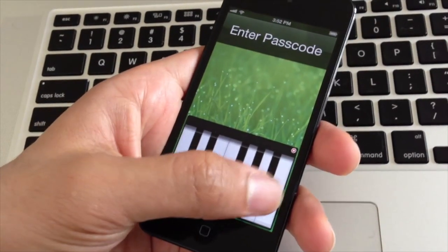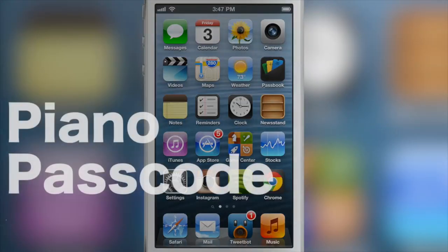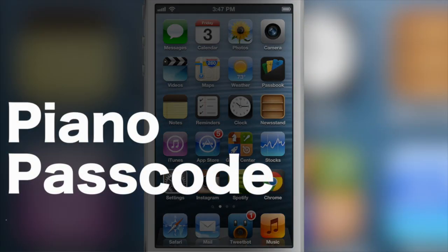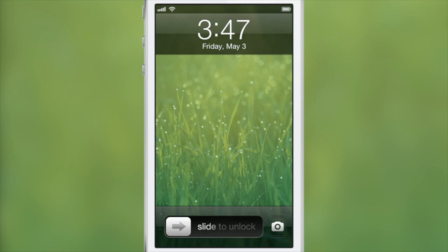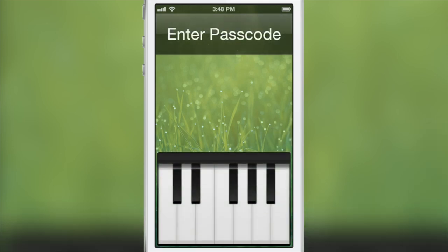How's it going ladies and gentlemen, this is Jeff Benjamin with iDownloadBlog. This is Piano Passcode — it is a new jailbreak tweak that actually plays as a piano right on your lock screen. When you unlock your device, you can play a little tune and unlock your device just like that. It's super nice. Check it out right here, watch my little tune.